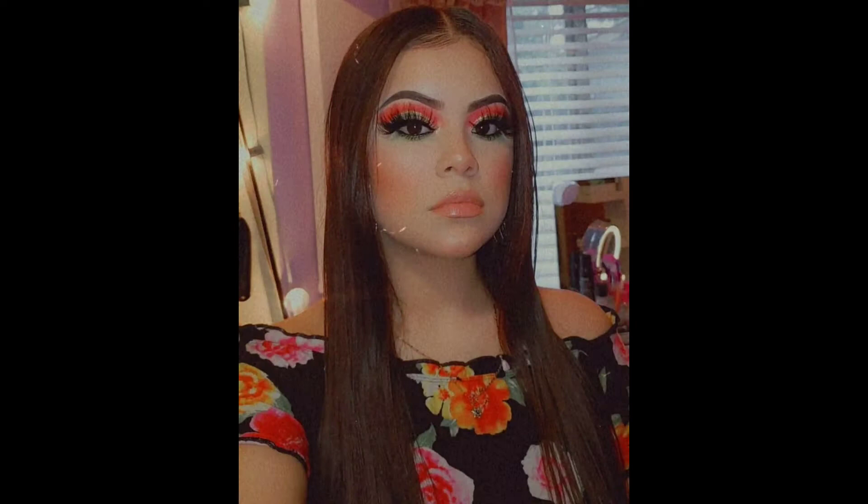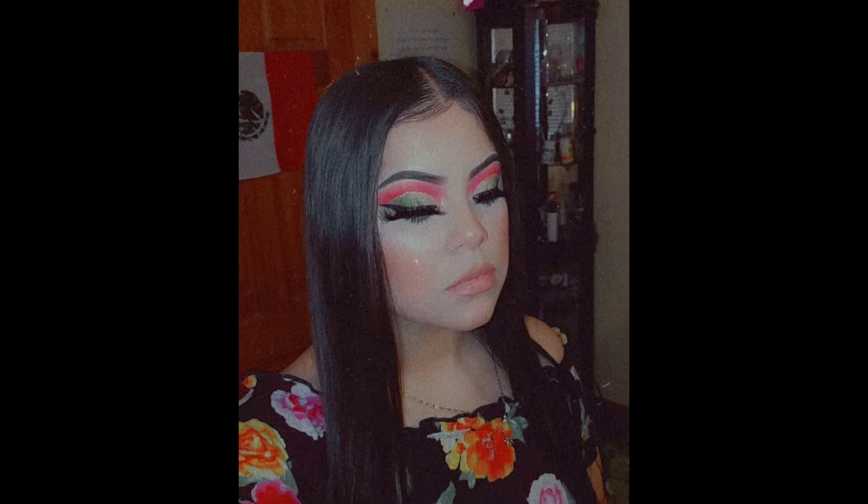Hey y'all, welcome back. Here's the pretty glam look I created. I also collabed with a lash company, so I hope you guys enjoy this look.